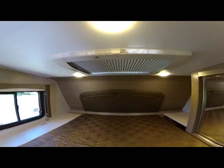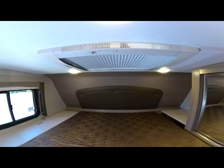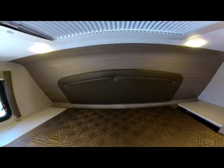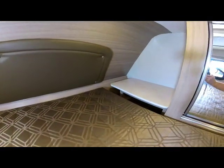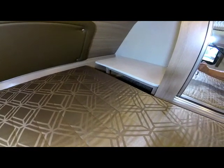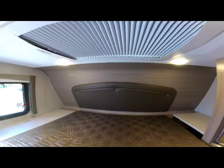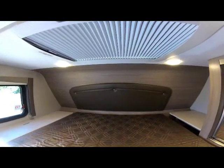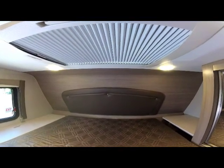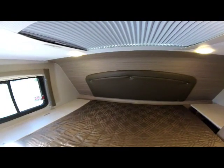On the ceiling is the standard Hanes moonroof — new for 2020 on Adventure. Up at the front on the passenger side is a nightstand with additional storage underneath. Notice also the two reading lights — all new for 2020 — these push-button LED surface-mount lights give you individual control throughout the camper.